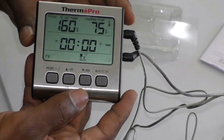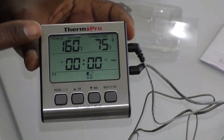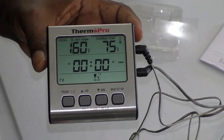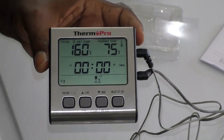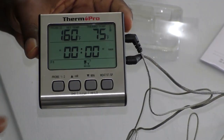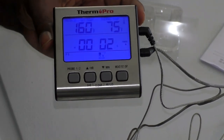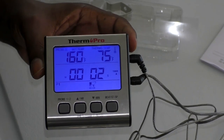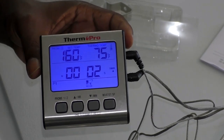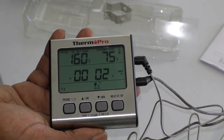The LCD screen dims to save power, but you can still read everything. If it's nighttime and you've been smoking all day, just hit any button and it lights right back up. It takes all the guesswork out, and it barely weighs anything — very, very light.